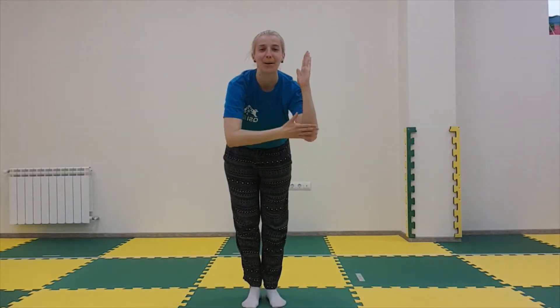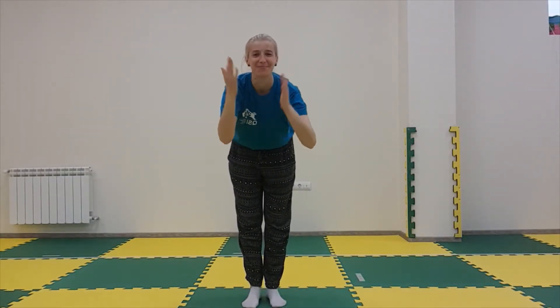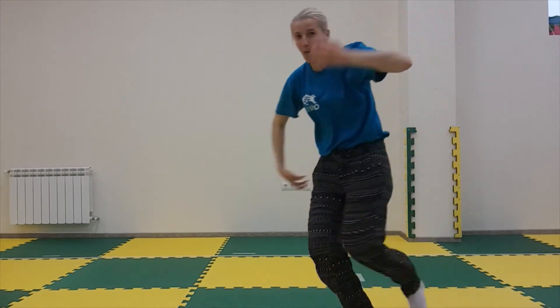...elbows, wiggle your fingers, make an exciting face, show your thumbs up, move like your favorite animal, make a...